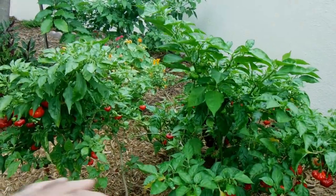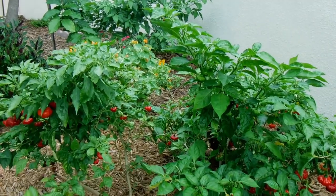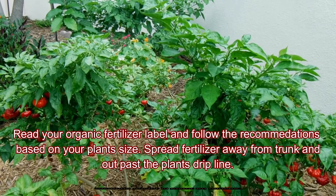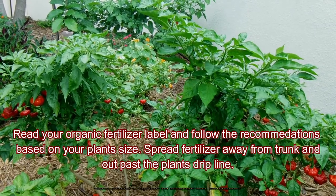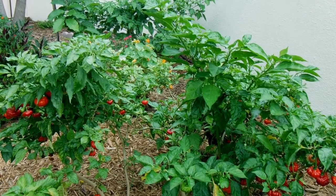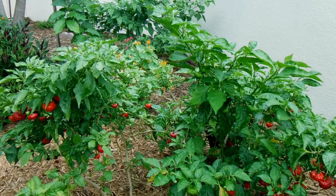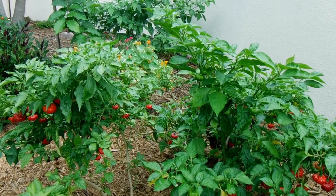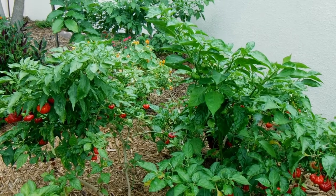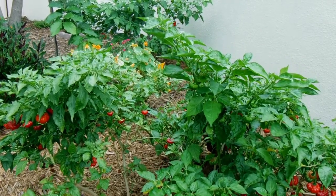Let me talk about how I fertilize these in-ground plants. For the ones in pots I use about a handful of organic fertilizer around the edge of the pot, covered up, once a month. I also use a foliar feed of kelp, and I incorporate iron and minor elements into that foliar feed once a month.